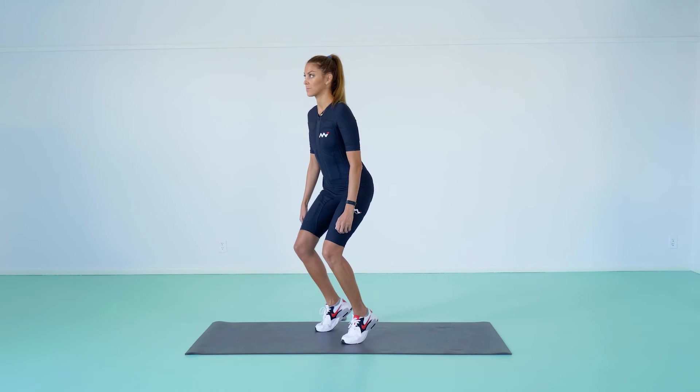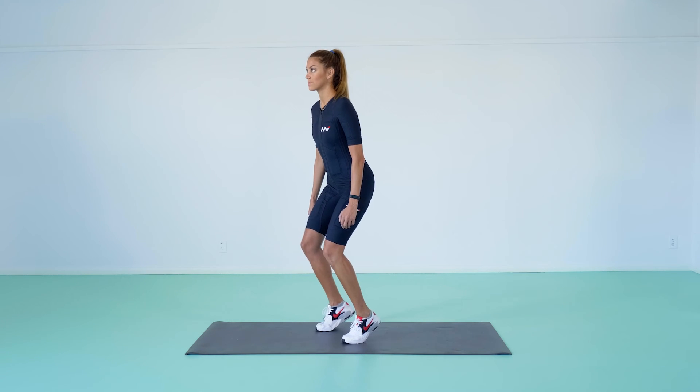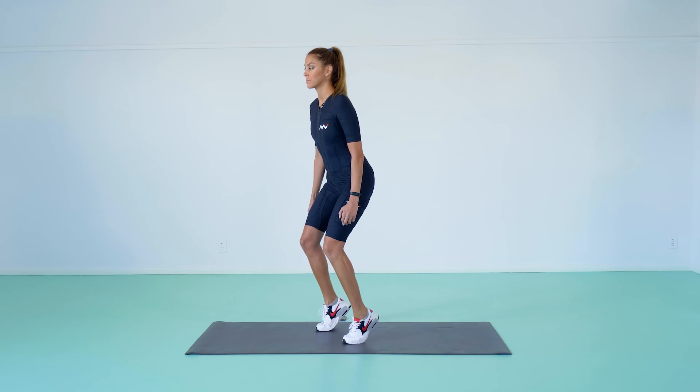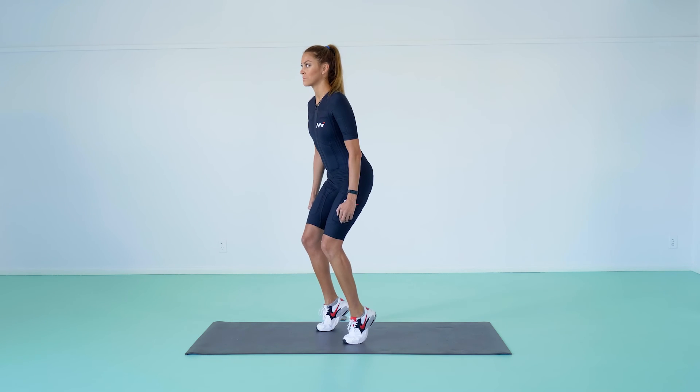Unilateral Calf Raises. Raise your left heel by extending your ankle as high as possible. Lower the heel back down until your calf is stretched. Complete all reps on the left calf, then train the right calf. Don't turn it into a shallow squat — keep the knees straight but not locked.